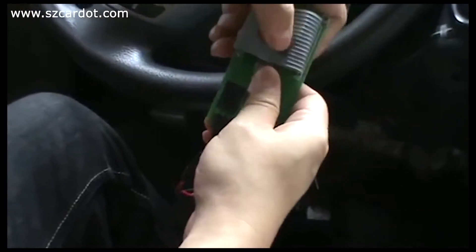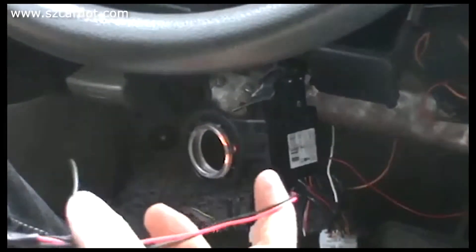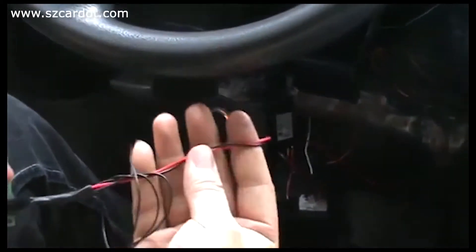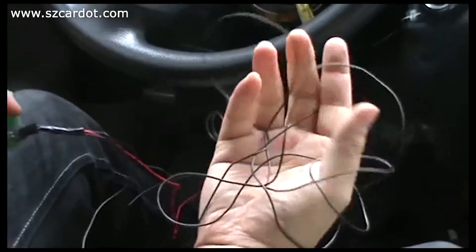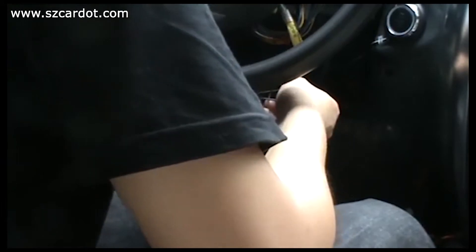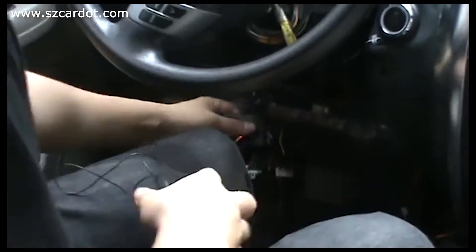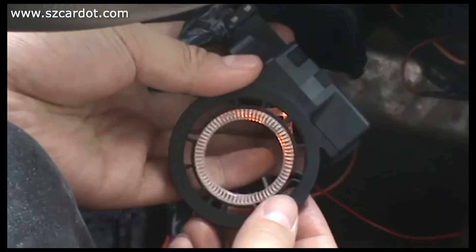Now I put it on the ground to show the demo how it works. These two wires connect to a PKE main unit. This is a recycle end. Look at this — this is a car's original ignition head.